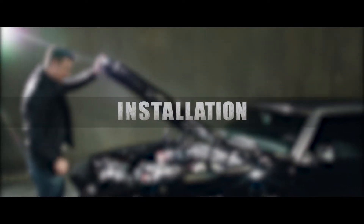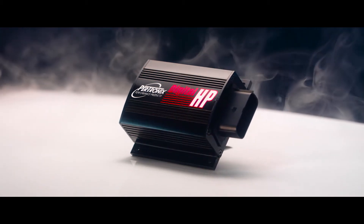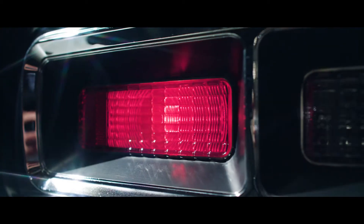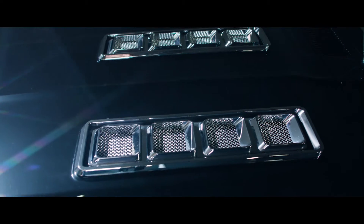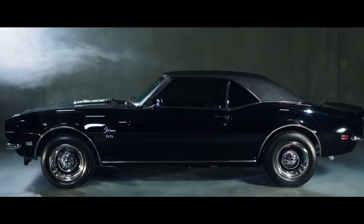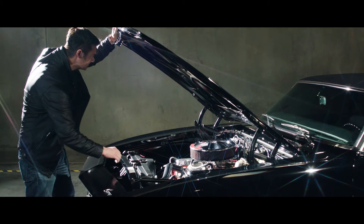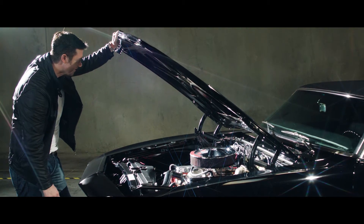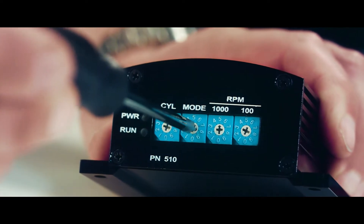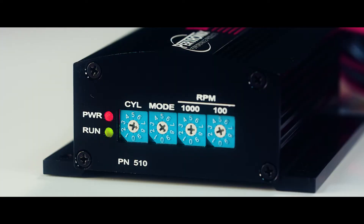This video covers the basic steps needed to install the Protronics Digital HP. We are using a 1968 Chevy Camaro with a 396. The engine is equipped with a Protronics Distributor and Igniter 2 technology. A Protronics Flamethrower 3 or HP Low Resistance coil is highly recommended with the Digital HP. Optional pre-programming of the unit can be done before installation. Consult your instruction manual for details.